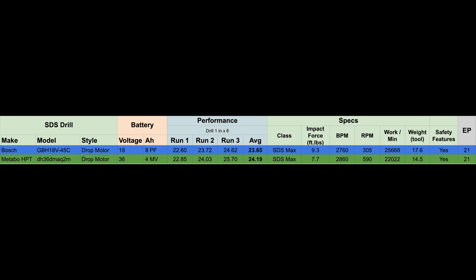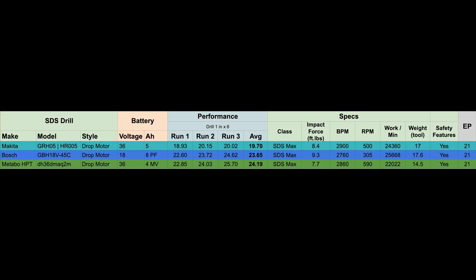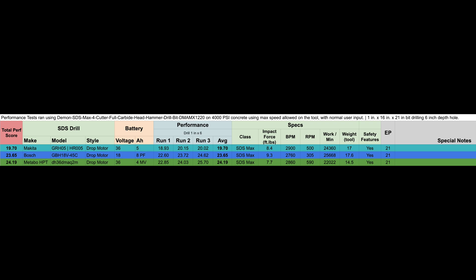Taking a look at the Makita GRH05 in the U.S. — or the HR005 everywhere else — using a fully charged 5 amp battery. The first run was 18.93, second run was 20.15, and the third run was 20.02. Taking an average of 3 runs comes in at 19.70 seconds. So the numbers are pretty obvious here. The leaderboard: first is the Makita GRH05, followed by the Bosch, then the Metabo.